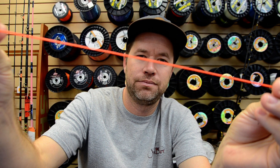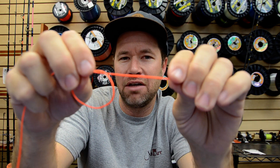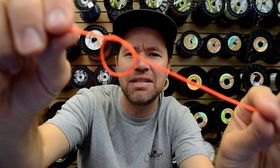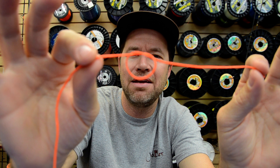We're going to take our leader and tie an overhand knot in it. Give yourself an inch or two on the tag end to work with — that makes it a little easier. So we're going to have an overhand knot in the leader.